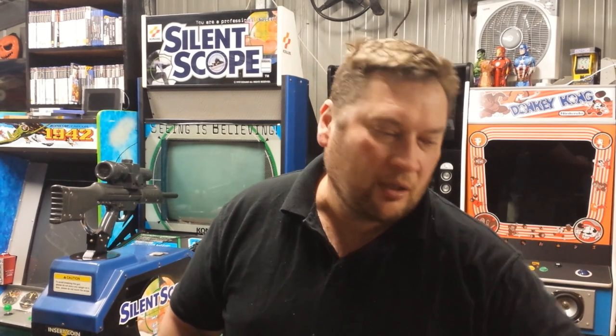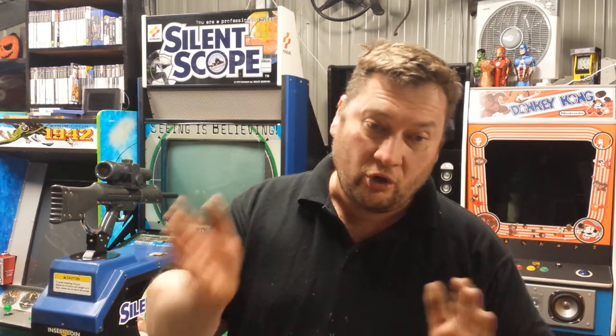Hey guys, how you going. Welcome to Marteux Arcade. I haven't done a CRT video for a while. This one's for you Andy — Andy's Arcade. Some people use CRTs for arcades because monitors are really hard to get in Australia, so you can use an old TV and turn it on its side, but the picture does go a bit weird. It's because all the electrons bend in the tube, and when you change the gravity they get a bit skew-iff. So this video I'm going to show you how to fix that with just a magnet.